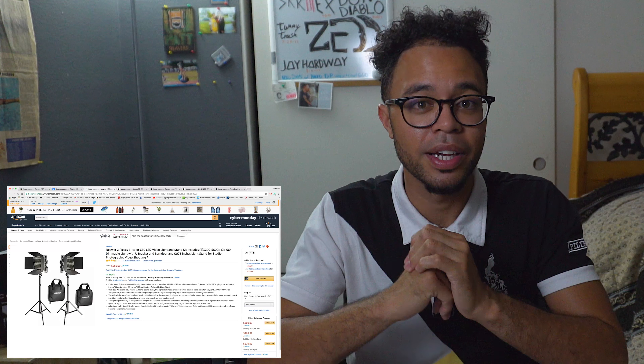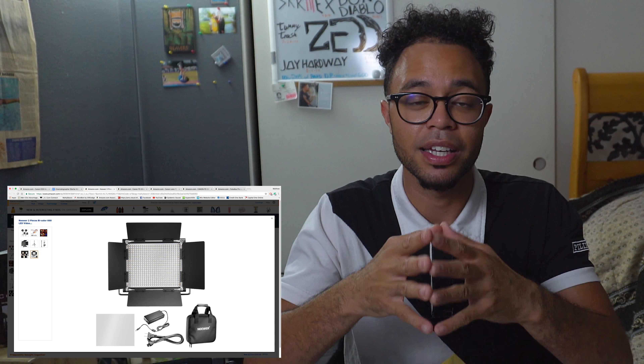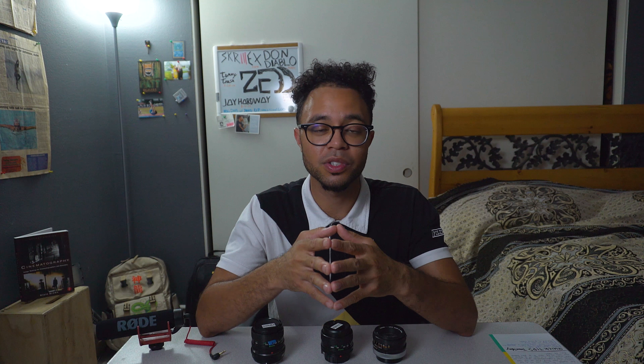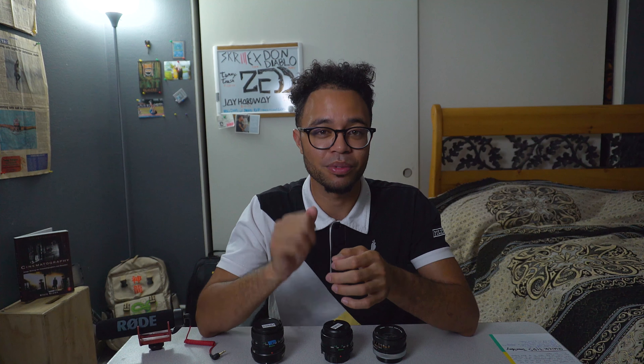Now moving on to one of the most important things on the list — these are the LED lights, which come in a pack of two and can change color temperature from 3200 Kelvin all the way to 5600 Kelvin. These are great lights because they come with a stand and they have barn doors so you can shape and direct where the light hits. They're portable, lightweight, and do not get hot. They also throw in two carrying pouches which is really nice when you're on the go.